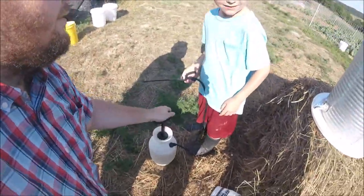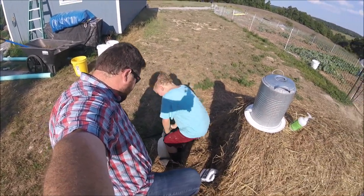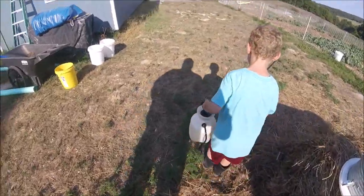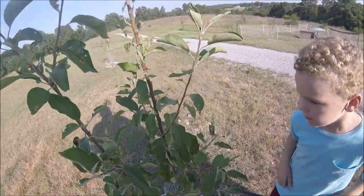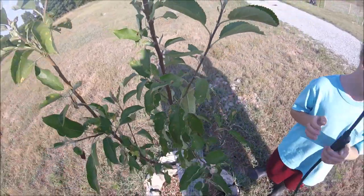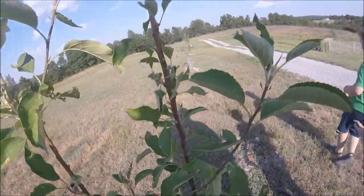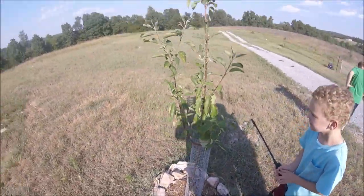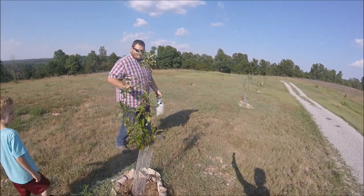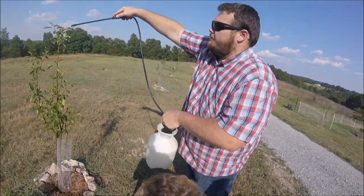Now we want to shake it really good. Let's go spray some trees. We definitely got some spots on the leaves - something's been eating that one and that one. Something ate that leaf pretty much mostly gone. Let's go ahead and spray. When you spray this is how you're gonna do it - watch. See that? The bug spray touched me!